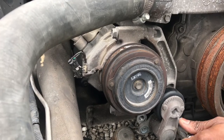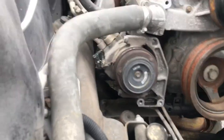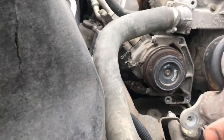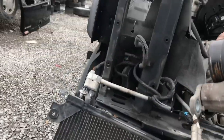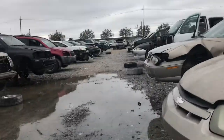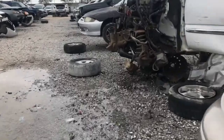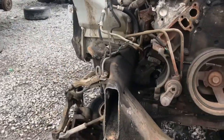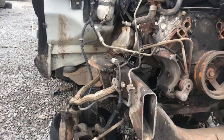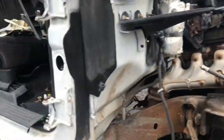That rubber on there looks new. Alright, gang — got them all for that. And that's the part we're looking for. Let's see if this one over here got that belt we need. Got the tensioner, but no AC compressor and no belt on this one.